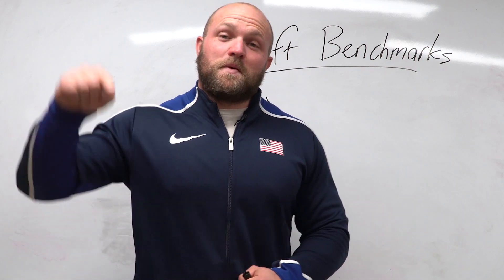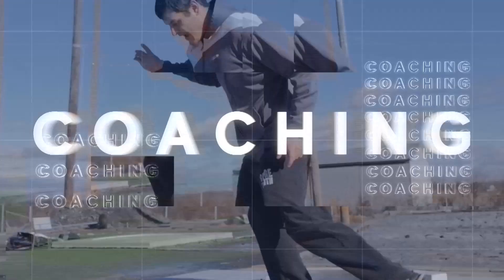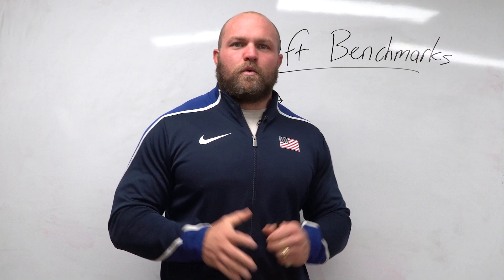I'm going to give you the benchmark lifts so that you know what it takes to throw 50 feet in high school, and we're going to start right now. What's up everybody, it's Dave Miller from throwsuniversity.com.